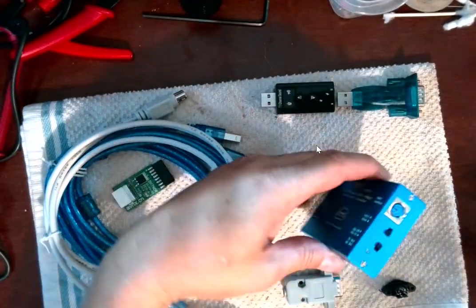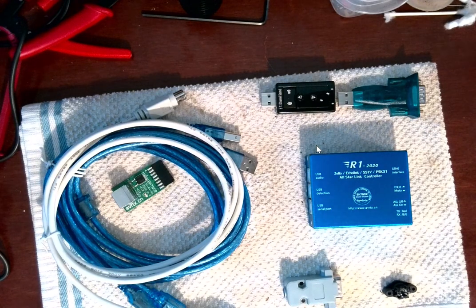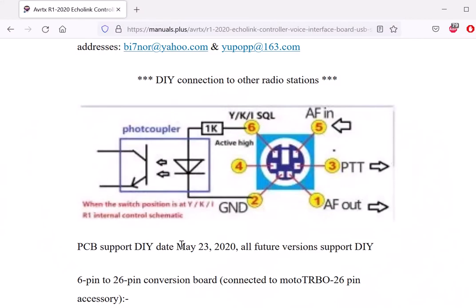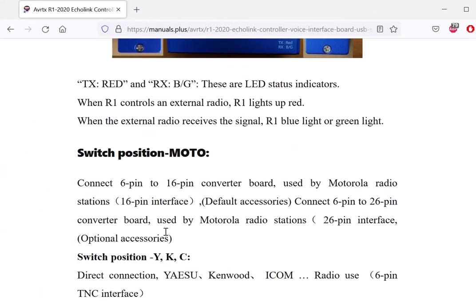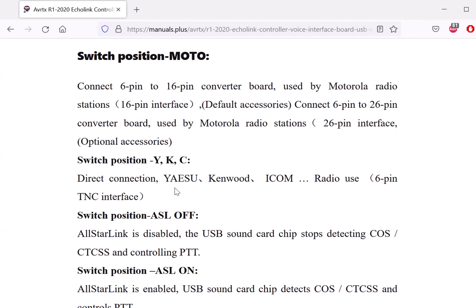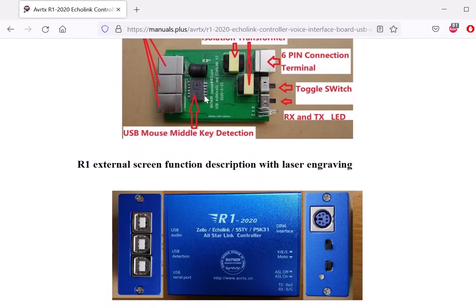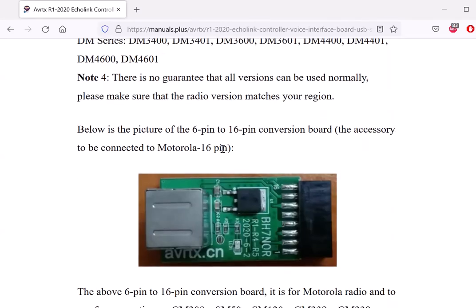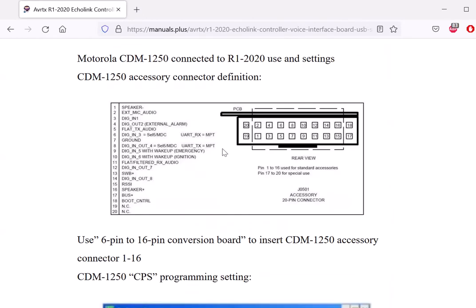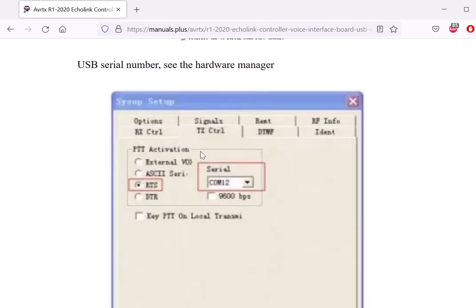I haven't taken it apart; I don't know if I will. The diagram shows what's all in here. I find it kind of interesting that it's got a middle mouse button detect chip — that's something a little different. Right here is the switch position: 'MOTO' for Motorola, and these positions are for Kenwood. And this is interesting — USB middle key detect — I think you have to use that because Zello wants you to configure it for the middle mouse button for transmit. This can also work on EchoLink too — yes, there's EchoLink listed right there.